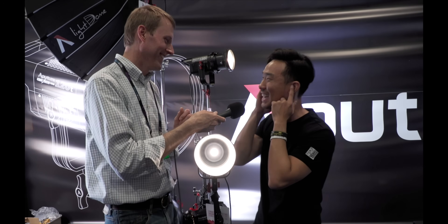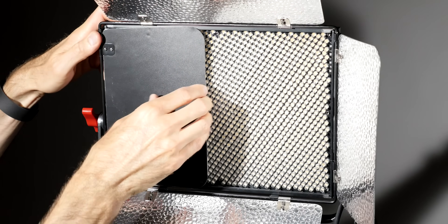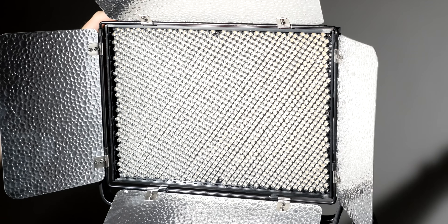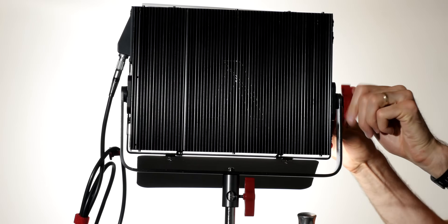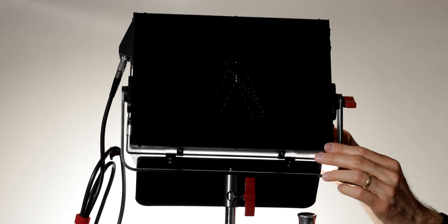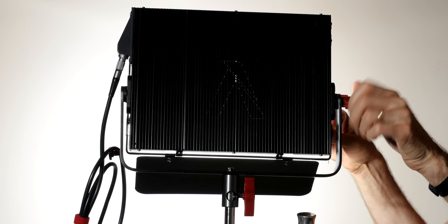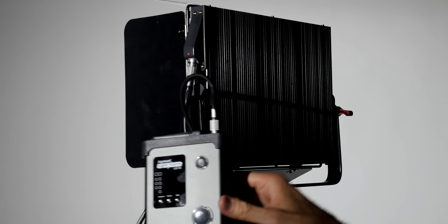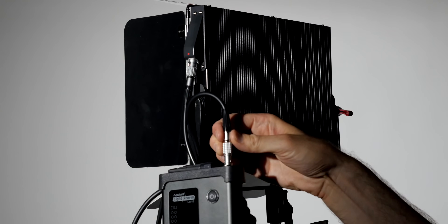Then around 2015, I remember my first time going to NAB that year and seeing Ted Sim at the Aputure booth introducing the Lightstorm LED panel — I think it was called the LS1. It was probably the most affordable sub-$1,000 LED panel with decent color quality back then. I got one and was very excited, but it always lacked something — it didn't have the fluorescence effect. You see it especially with white clothing, white teeth, the whites of eyes. On tungsten it always looked really nice; on LEDs it always looked just a little bit dull.